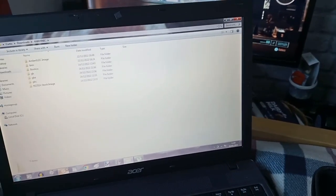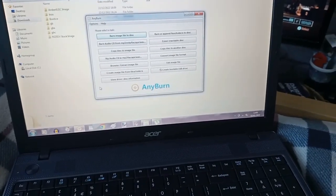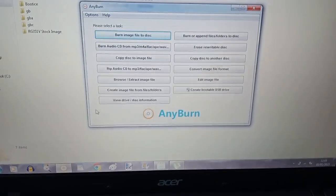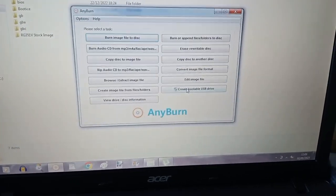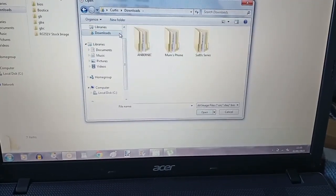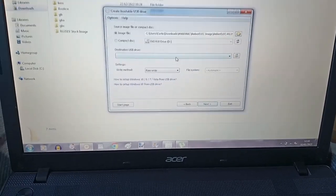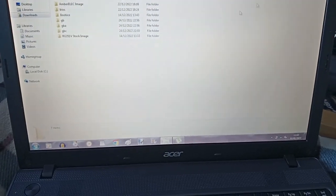Once you've bought your SD cards and downloaded the disk images, you'll want to download a free piece of software that lets you burn disk images. There are various ones, but Any Burn is one I've had on my computer for a long time. You can burn disks, rip disks, make software disks, burn images — but don't get confused, because you're going to be using an SD card. You'll want to create a bootable USB drive. Once your card is plugged in, click that, search for your image file, select it, and if you had an SD card plugged in it would show up there. Then click Next and OK, and that would burn the system to the SD card.